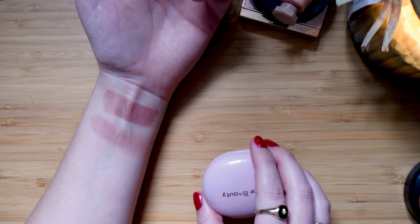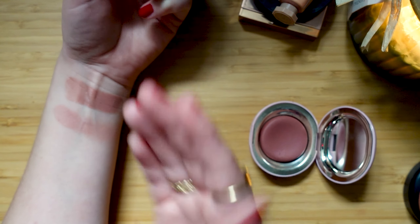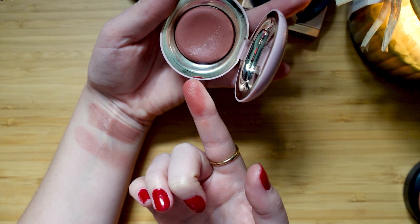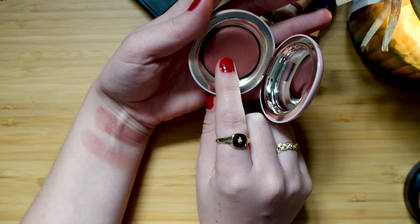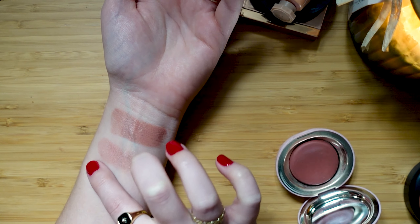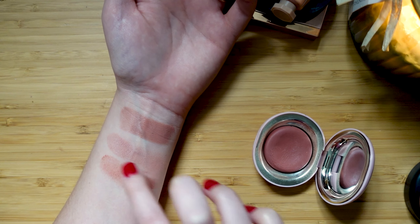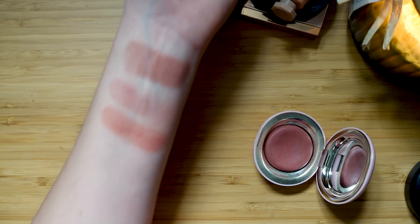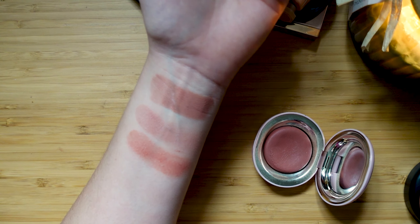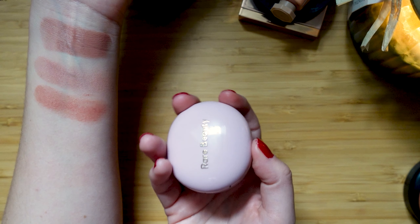Let's now go to the Rare Beauty Blush in Nearly Neutral. I am cleaning off my fingers in between uses. Another very similar color, but it does look a little bit different once you swatch it. I like this formula because it does kind of become palmy once you put your finger in it, and then it does set down as well. This is certainly a more nude shade but it's more red-toned. The redness in this blush is one of the reasons why I go for it as more of a springtime blush. It's definitely a sophisticated formula.